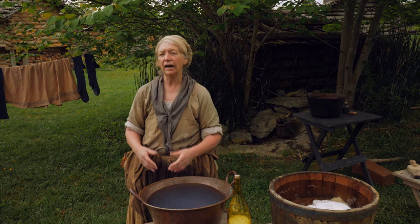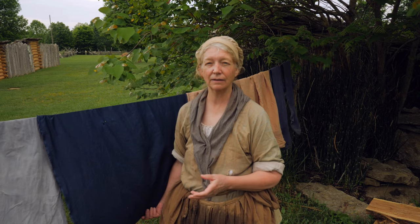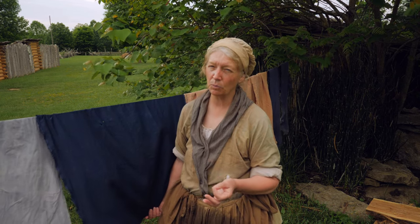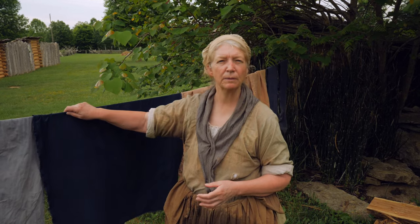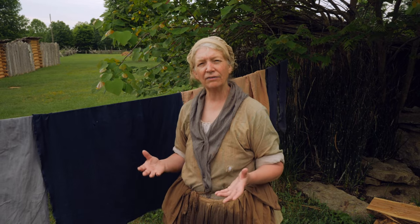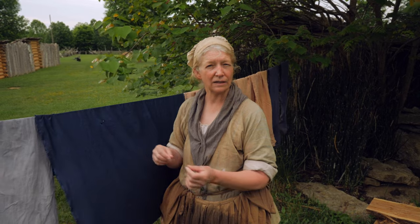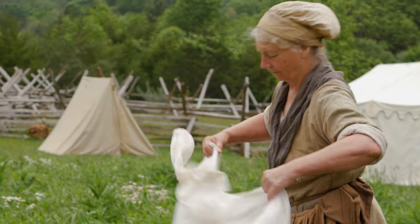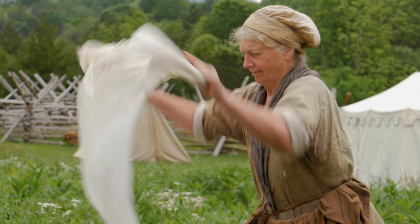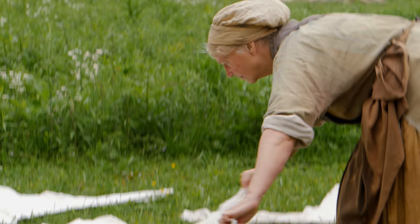Now that everything is washed and put through the rinse, it's time for drying and some more bleaching. My dark things I don't care to bleach out, I just need them dry, so I put them up on a line. We've had lines here since about 1600 - first made of horse hair braided together, but now we have linen ones and even hemp ones. I hang my darks up here and let the air take care of them before I take them down for ironing. But the whites - they go someplace else.